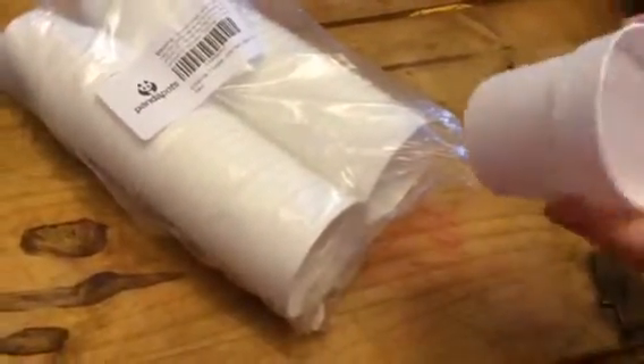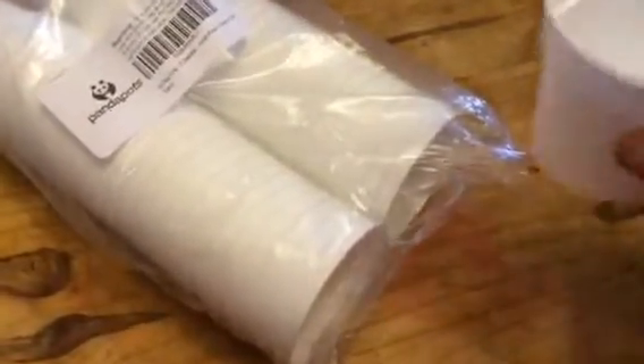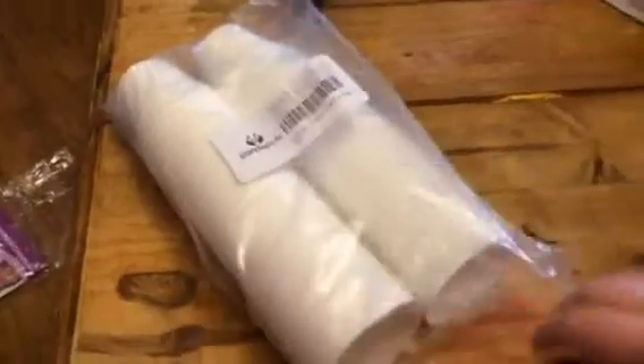They're plastic, so they're pretty good quality. They have holes in the bottom so they can be watered. Just plant your items in these — there's 50 of them here, so you have plenty of them. You can transfer them later.